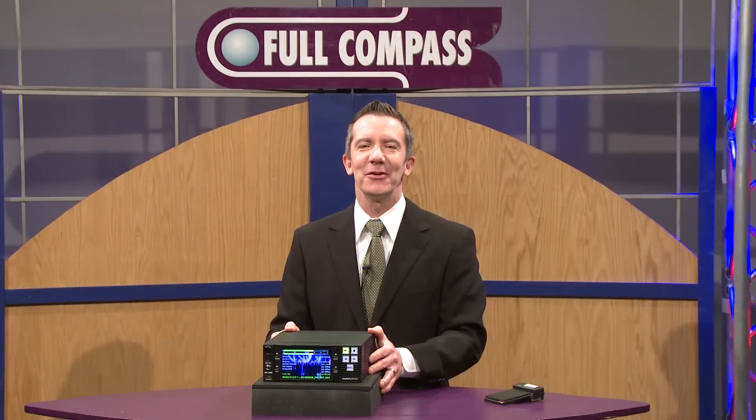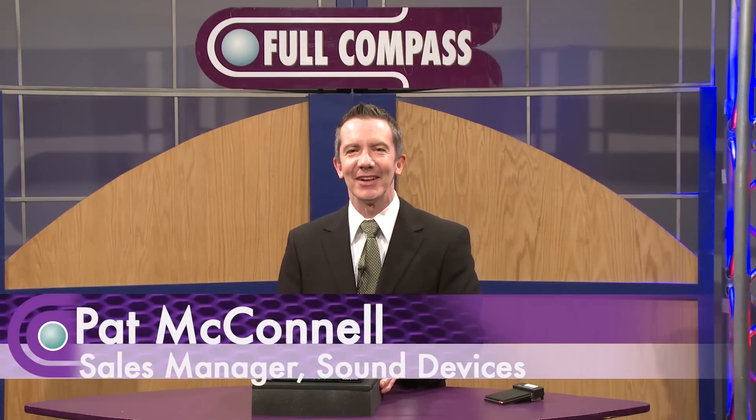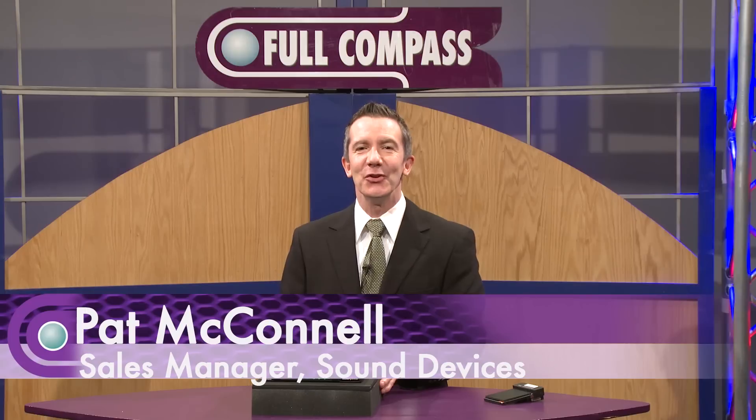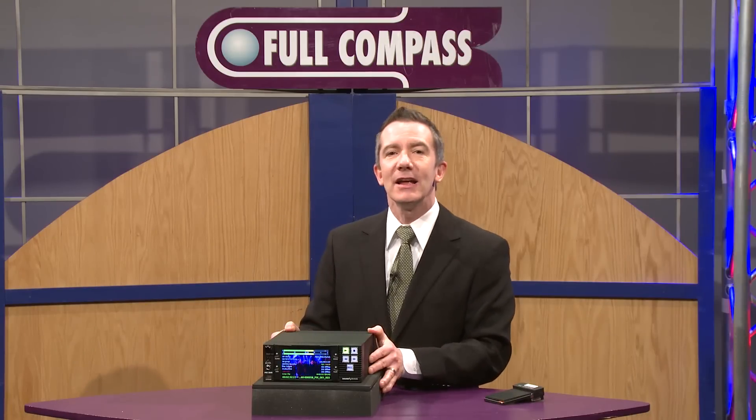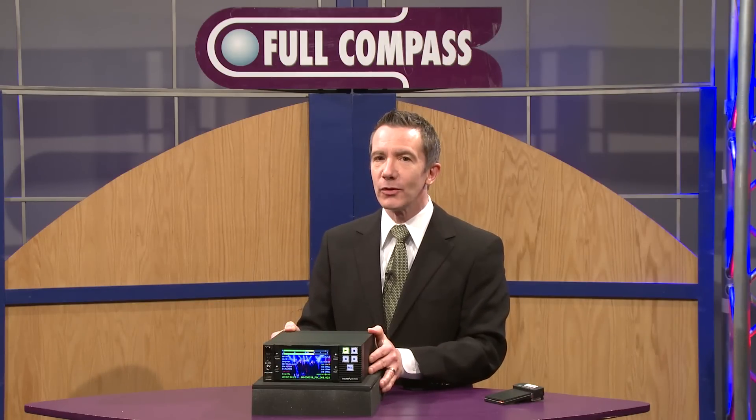Hi, I'm Pat McConnell with Sound Devices. I'm here at Full Compass today to introduce you to the newest member of our PIX series of audio and video recorders. This is the PIX 260i network-capable video recorder or standalone audio recorder.